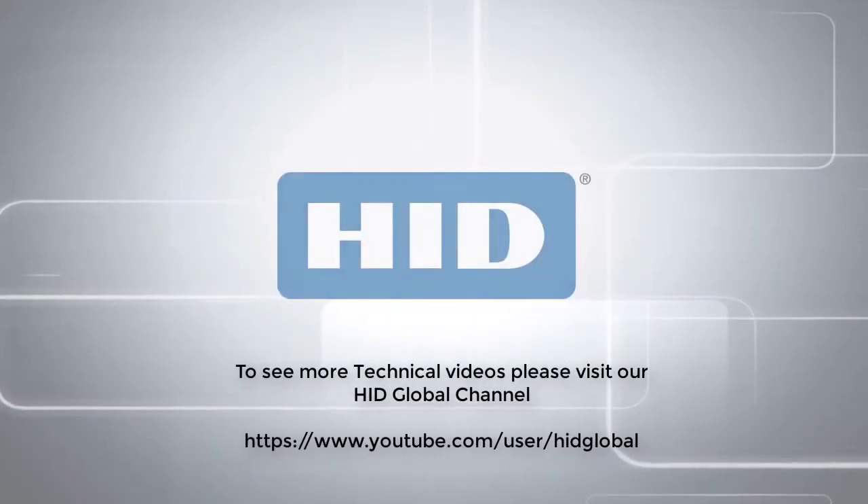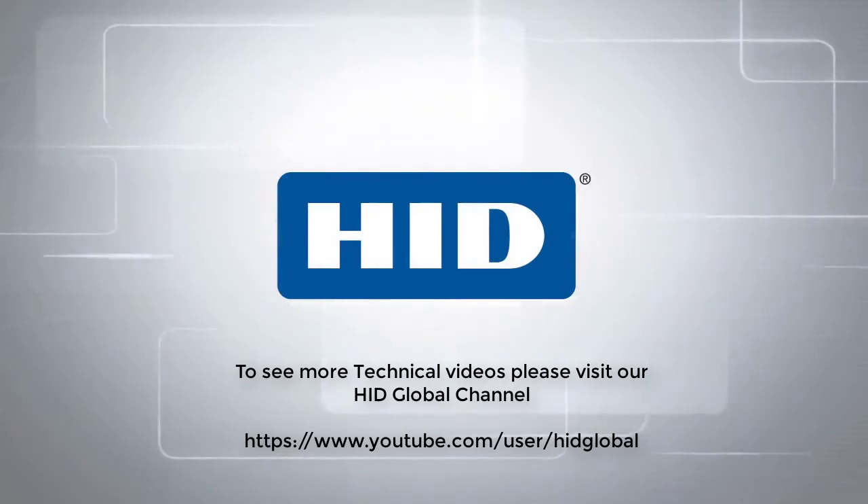To see more technical videos, please visit our HID Global channel on YouTube.